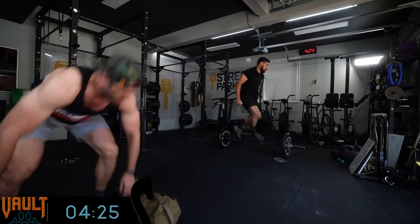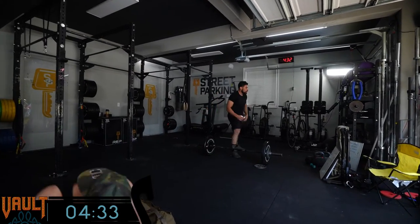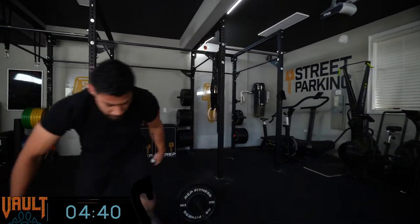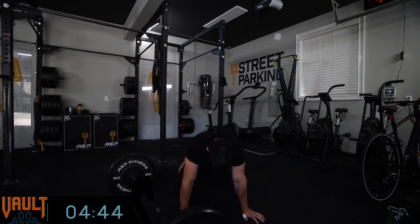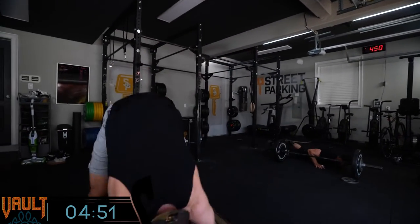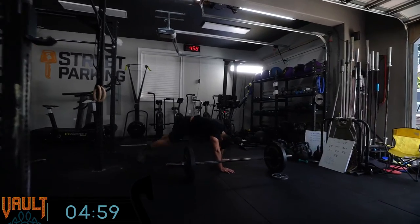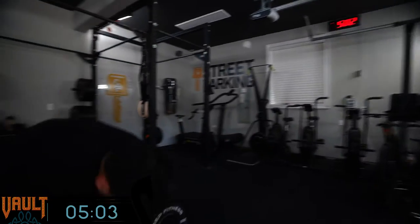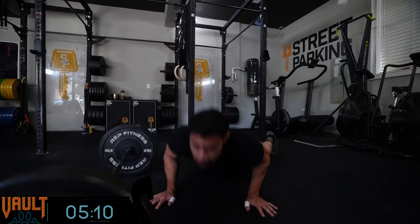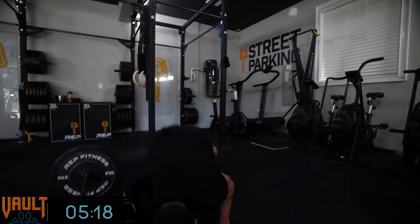This is the last workout — it's Ragnarok, the final battle that we've all known was coming. You've heard us mention it throughout the whole vault season. The final vault workouts have been really gnarly every year. This is the battle at the end of the world fought between the gods and the giants. We've talked about some of the prophecies going through the different workouts, but this is it. This is the final workout — give your all. It's going to be a battle, just like it says.